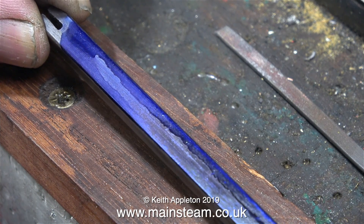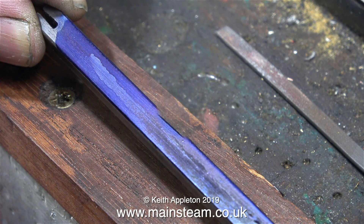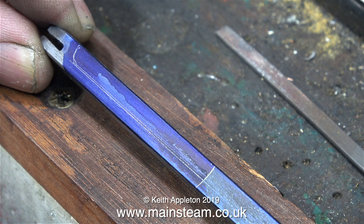Now I'm using some marking out blue kindly sent to me by a man called Norman. In this clip I'm waiting for it to dry, and once it had dried I'll scribe some marking outlines on it.